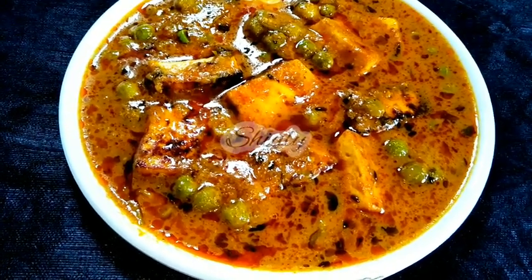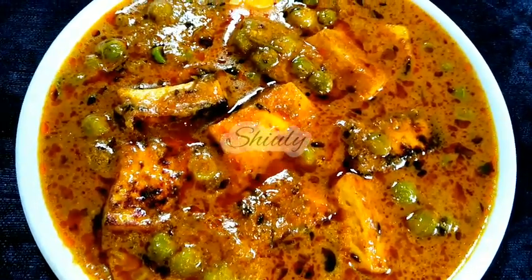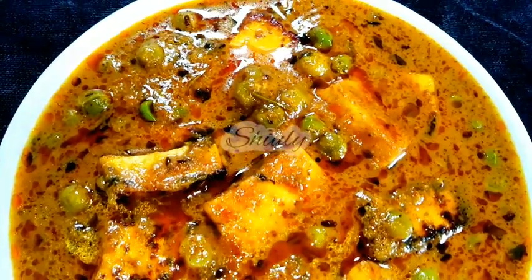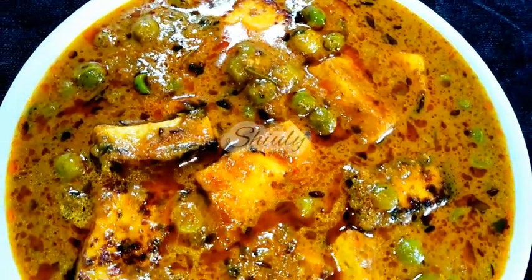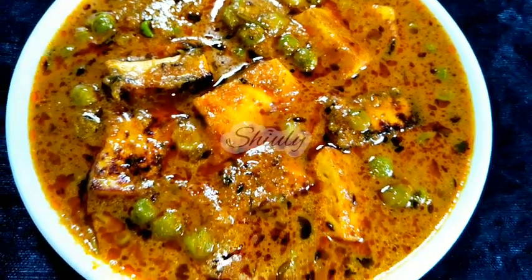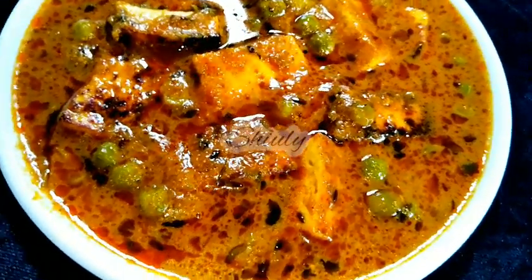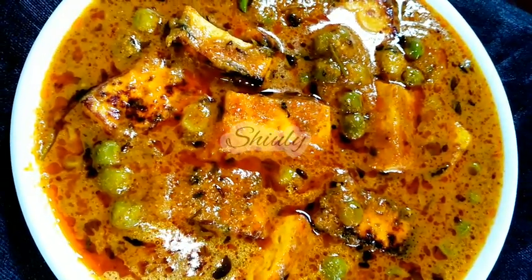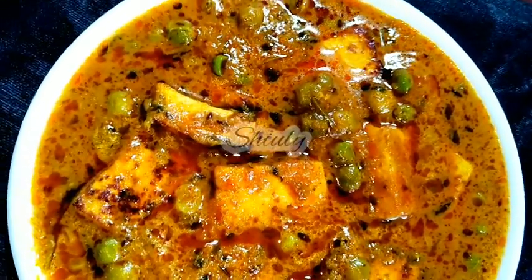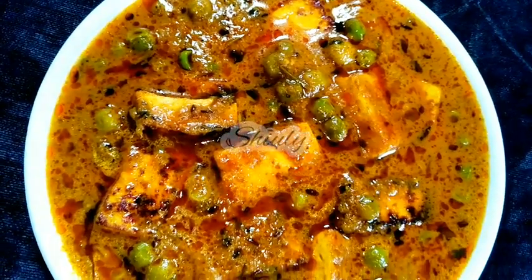Hello guys, here is Shiuli and you are welcome to my kitchen. Today I am going to show you how to make super yummy, super delicious matar paneer without tomatoes and any kind of cream. Matar paneer is a traditional and popular Indian dish where matar means green peas and paneer means Indian cottage cheese. Today I am going to show you the way to make it more delicious than the restaurant one.